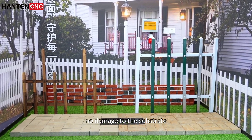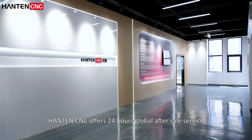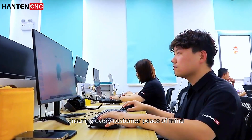No damage to the substrate. No pollution to the environment. We create a clean community with professional technology. Hanchen-sensei offers 24-hour global after-sale service, ensuring every customer peace of mind.